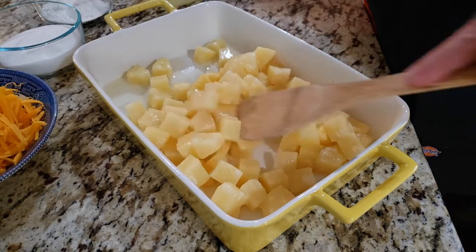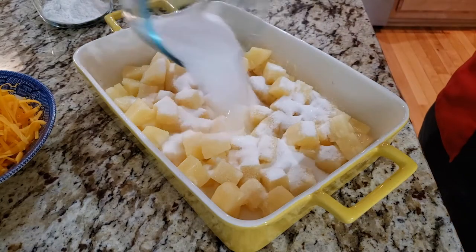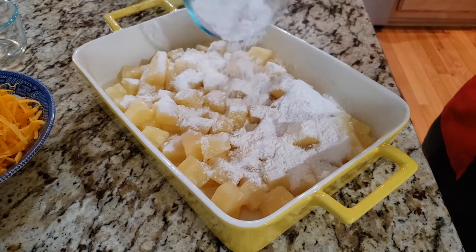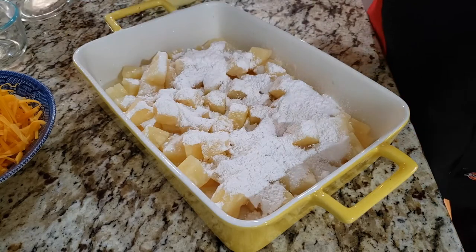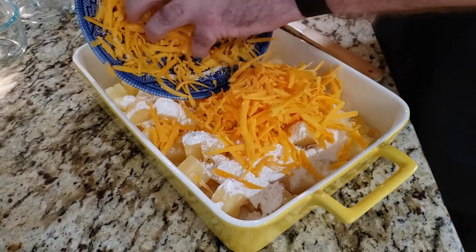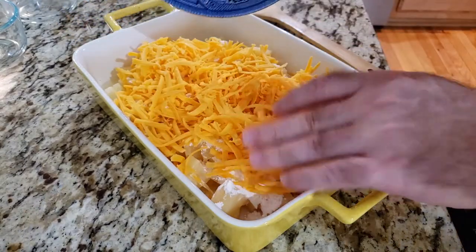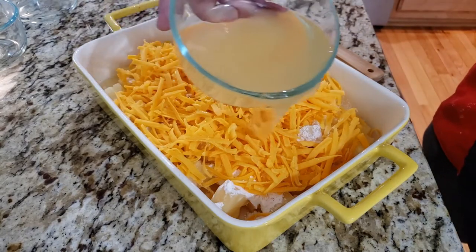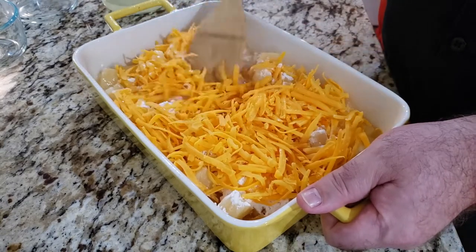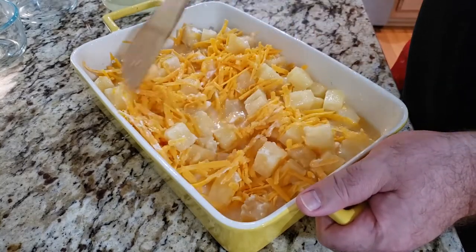Add your pineapple, then let's add our sugar and our flour. We're just going to add a little bit of this pineapple juice and mix it well. This flour is going to help thicken it and make it ooey and gooey and yum.